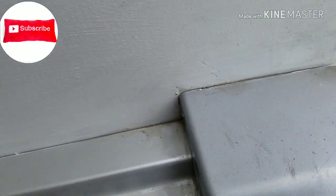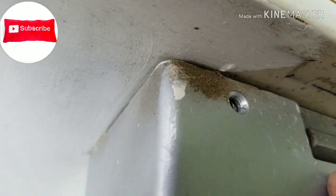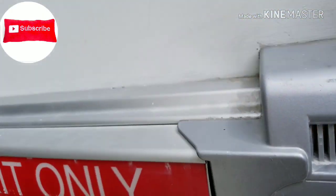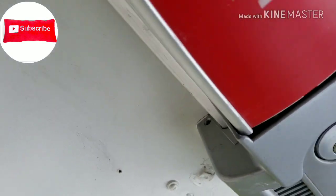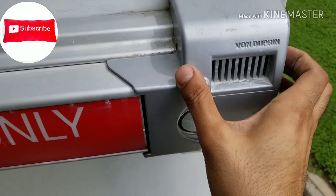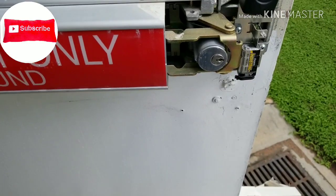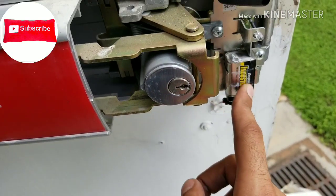Opening this up — there's one screw here, one in there, one here. I already took one off, and there should be one down at the bottom. We take this part off and we're going to see the inside. All right, I took the part off.